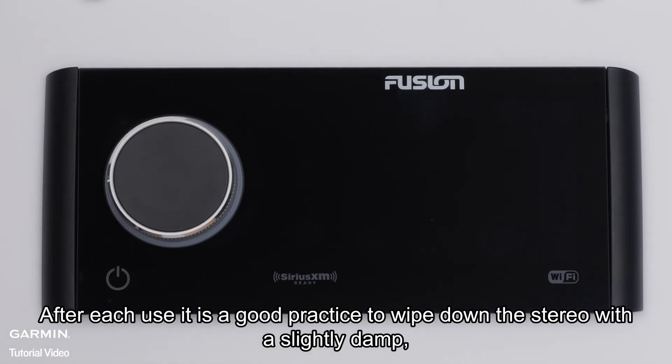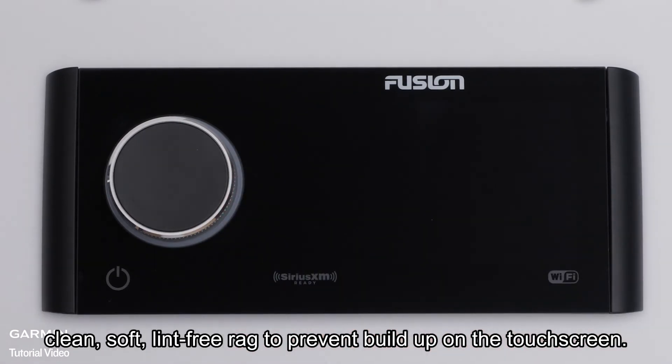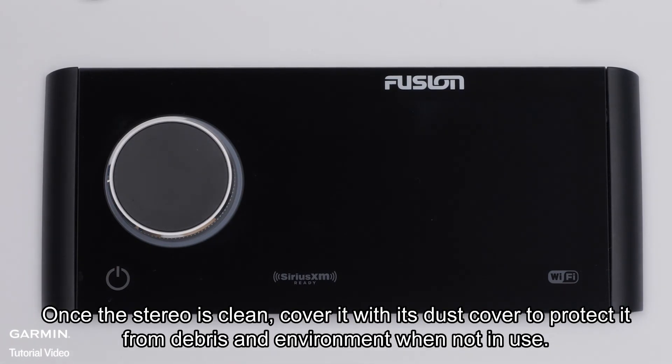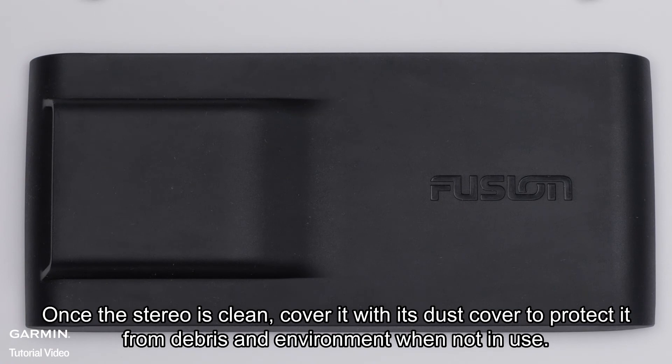After each use, it is a good practice to wipe down the stereo with a slightly damp, clean, soft, lint-free rag to prevent buildup on the touchscreen. Do not use any chemicals, solvents, or soap to clean the unit. Once the stereo is clean, cover it with its dust cover to protect it from debris and environment when not in use.